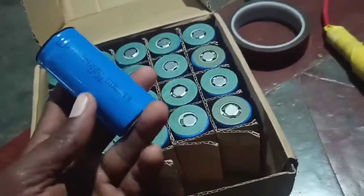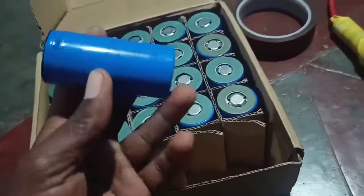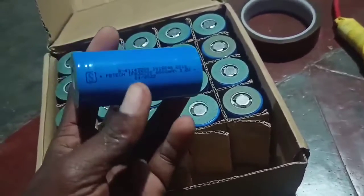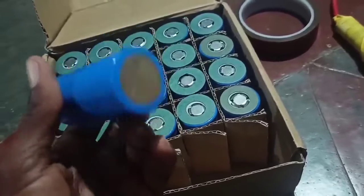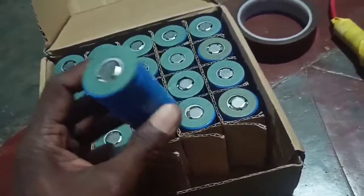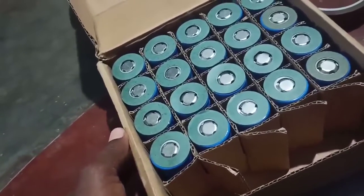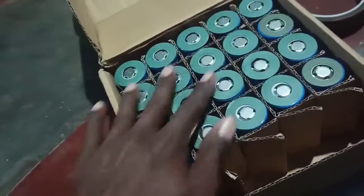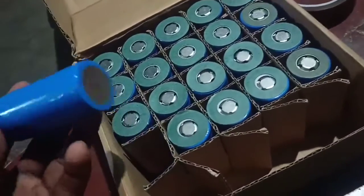1C and 3C types are used here. The 1C is 10 amps and the 3C is 30 amps, so that the current capacity is enough. It has a 30Ah battery with a cell load rate and a 30Ah battery.